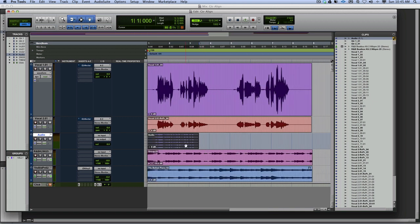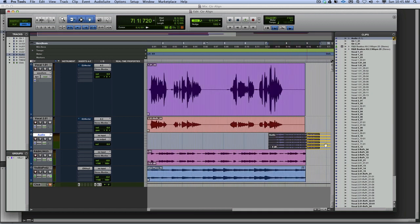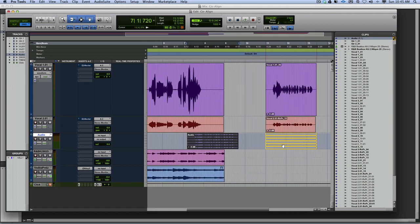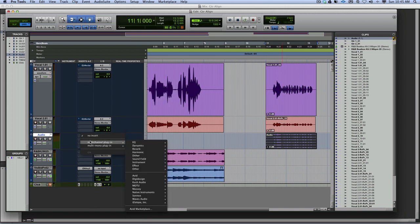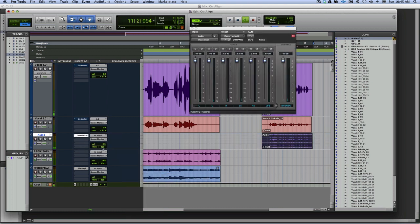It's come in as a multi-channel track, so I need to down-mix it. Go Avid, Down-mix 5.1 to stereo. Playing back: 'It went so wrong because we didn't do it right, we didn't do it right, didn't do it right, right, right.' Now everything is back in Pro Tools.